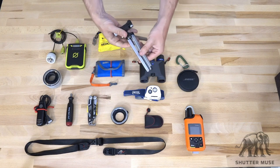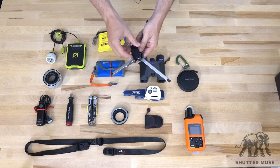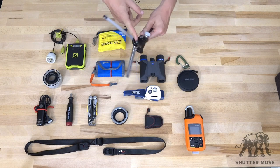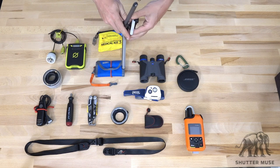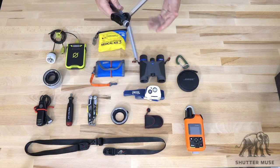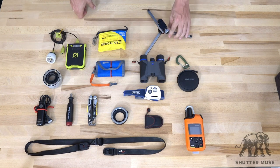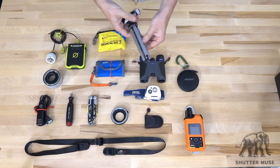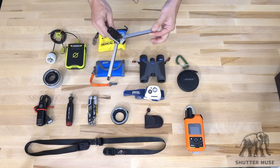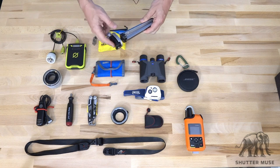Next up is the TFA01 pocket tripod from Really Right Stuff with the micro ball head on it. The micro ball is a small adjustable ball with a quick release clamp — super, super lightweight, but amazingly it will hold the weight of a professional camera with something like a 70-200 on it. It has incredible gripping power so you don't need to worry about creep with a heavy lens combo. I find this really handy for setting up a small flash, sticking my GoPro on it, or using a camera in places where it says no tripods — you can sneak this into your pocket. It's a really sturdy emergency tripod solution that ends up having a lot of usage when you're not quite expecting it. That's the TFA01 with a micro ball head from Really Right Stuff.